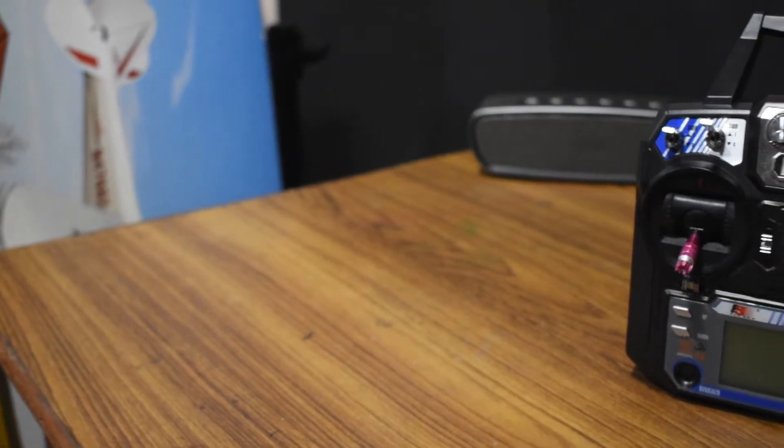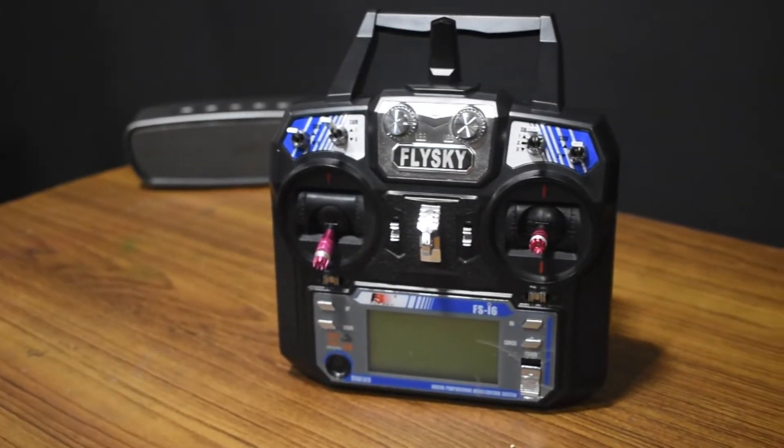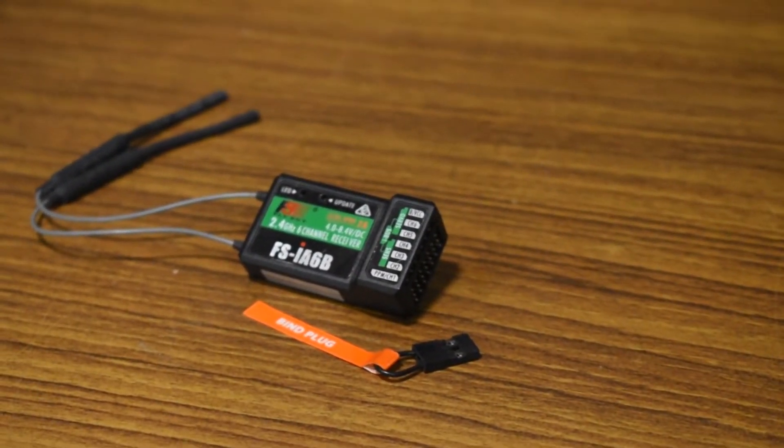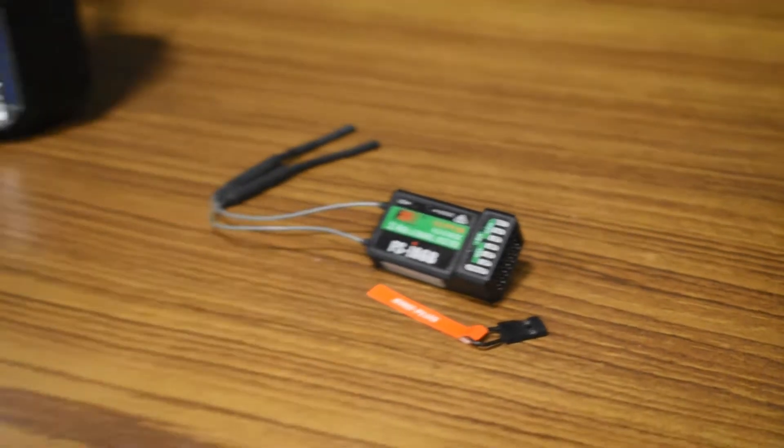Hi everyone, welcome to JETSKOOL. I'm Ashes and I'm going to show you guys how to bind the Flysky i6 transmitter to its receiver, the FSIA6B. So let's jump right in.